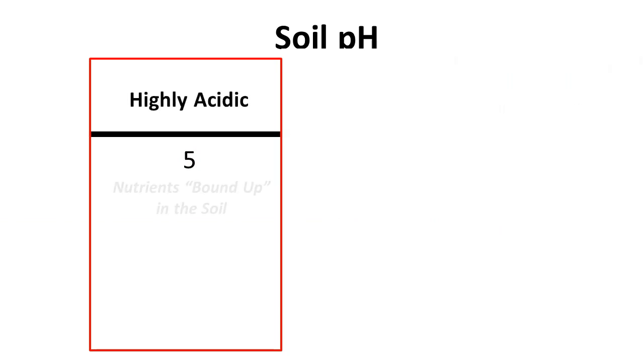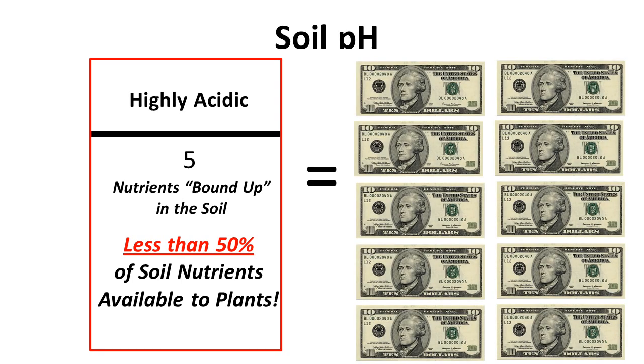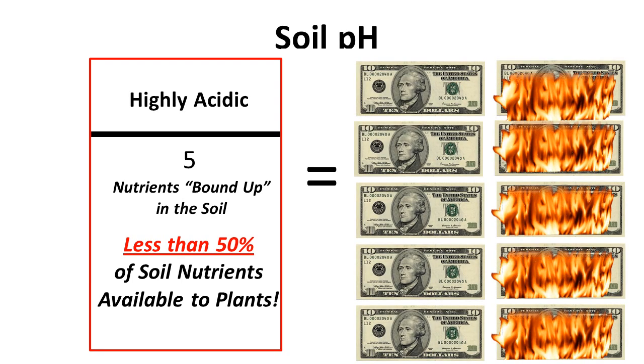If you fertilize and plant without adding lime to raise soil pH first, the plants will only be able to access about half the fertilizer you put out. That means if you spend $100 on fertilizer, you just wasted half your money.